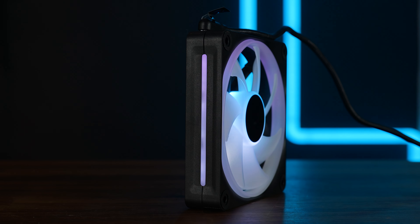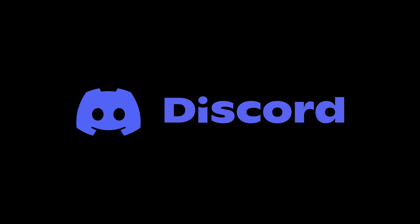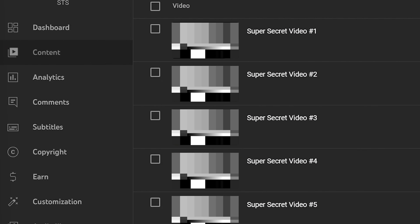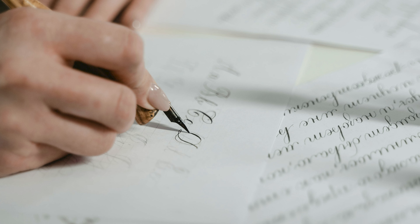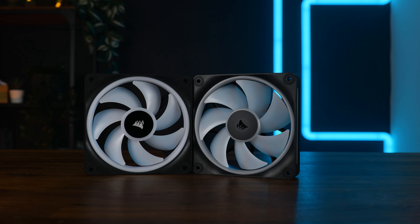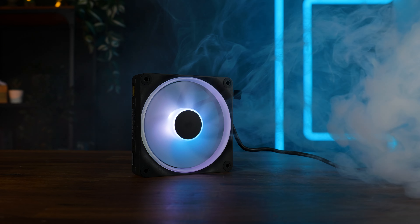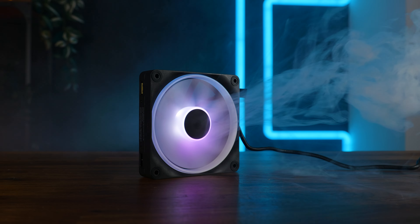That should be everything on the Corsair LX120. A huge thank you to Corsair for sending it over. We have a Discord server — the link is down below. We also have channel membership if you want early access to content two or three weeks in advance, except for NDA stuff. And if you want to continue, have a look at our take on the brand new Noctua NF-A12x25 G2 PWM — if you're already shopping in the category of very expensive fans, this might be for you. Hope to see you on the next one. Bye-bye.